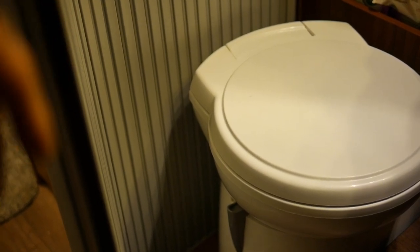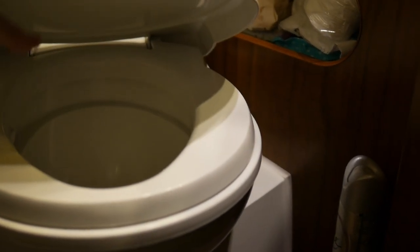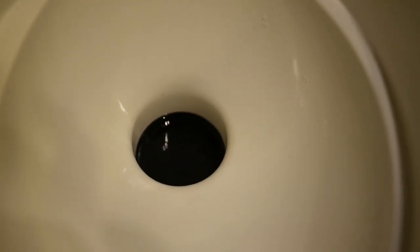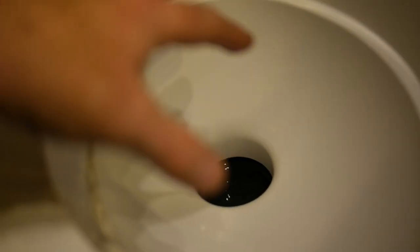Those familiar with caravans and motorhomes will have seen a toilet room something like this. This is a standard toilet configuration — the whole unit swivels round so you can move it into a convenient place. It has the standard lid and seat that can lift up. Down there is a hole, but you'll notice it doesn't have any water in it like a standard toilet, because that hole goes into what is effectively the plastic cassette box.